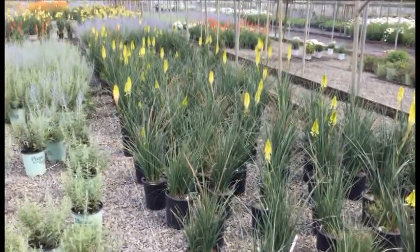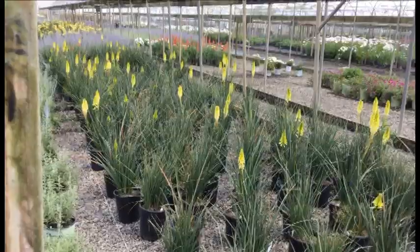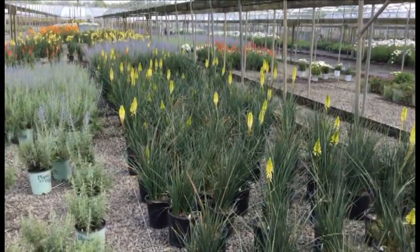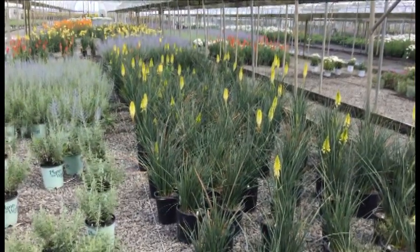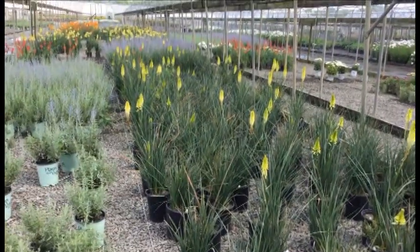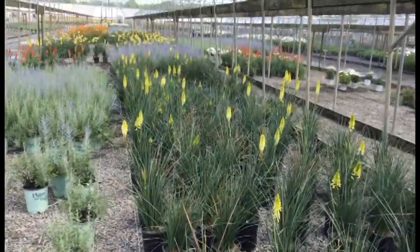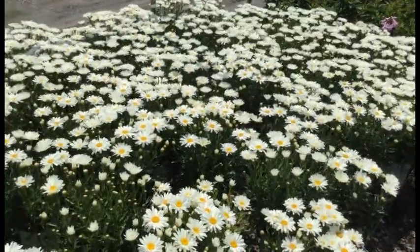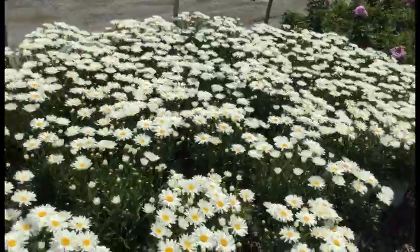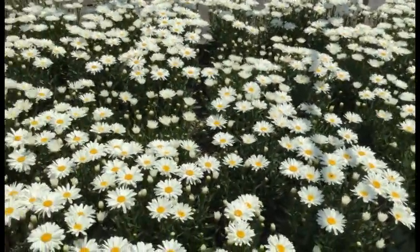Kniphofia Pineapple Popsicle — these things are showing a whole lot of color right now. You get that really cool, lighter yellow-greenish flower, and they're very unique. It has a really nice grassy foliage, and then you get those pretty cool spikes. It's really hard to describe, but it's a really nice-looking plant.